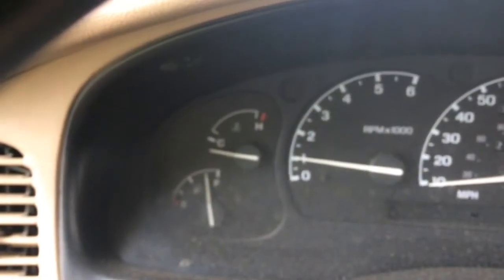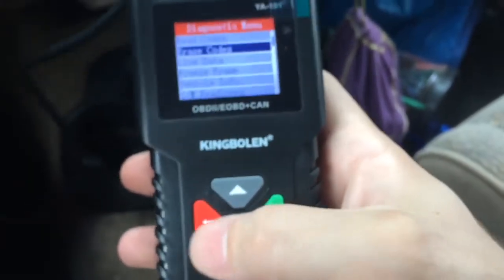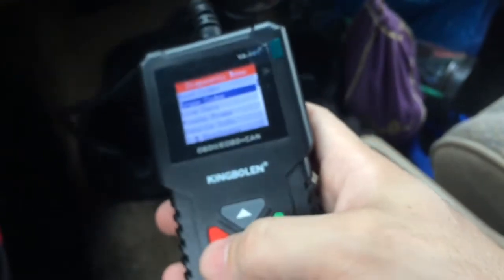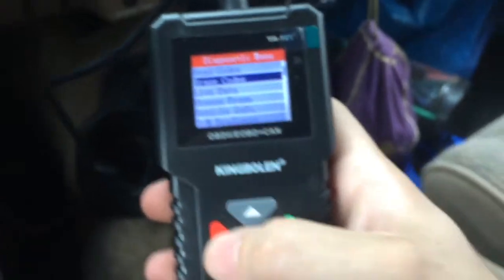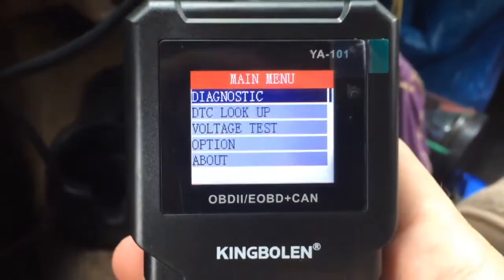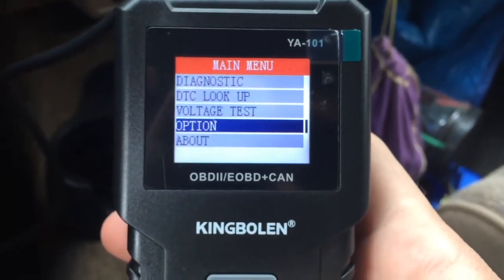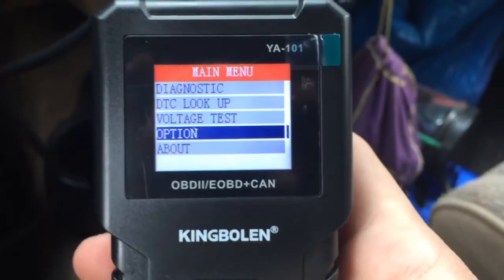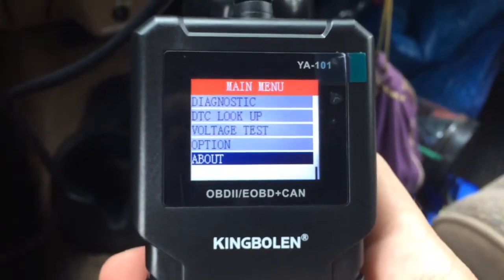So you can see we cleared the check engine light. This is a pretty good, simple little scanner — I kind of like it. It looks very small, so you can carry it with you when you're doing work in your garage or yard. It really gives you a lot of information for the money. This is like 30 bucks on Amazon, so hop over there and pick one up. This is very handy.